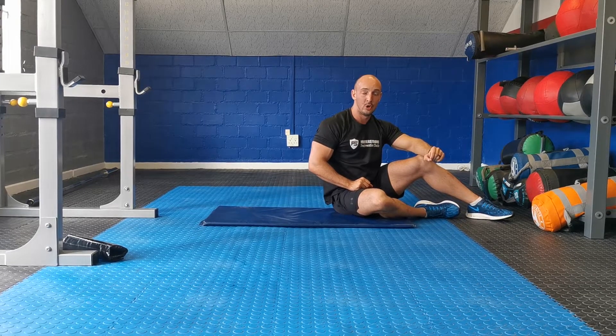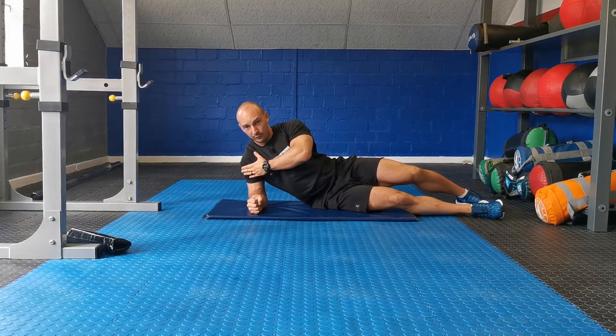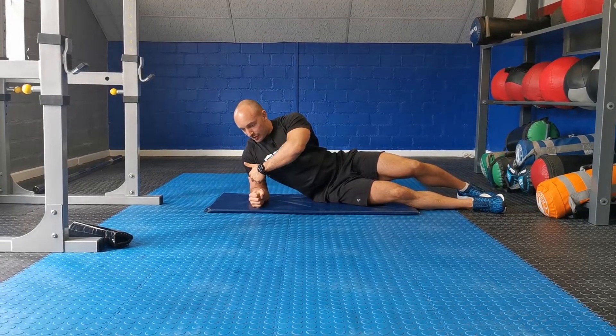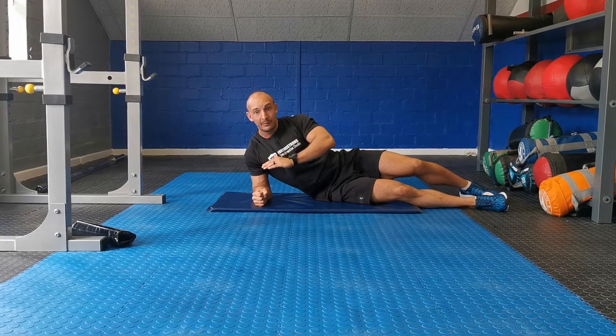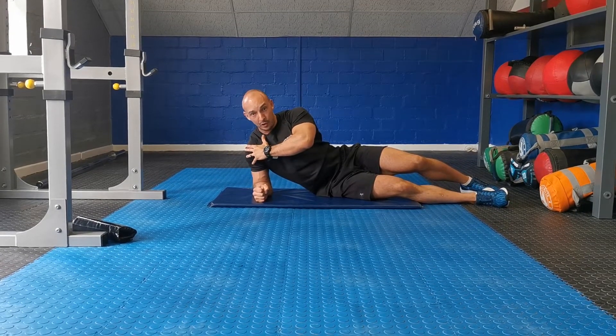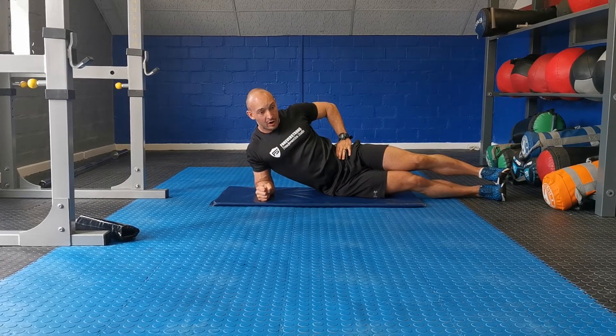Side plank knee to elbow. Get sorted with your forearms on the floor. Make sure your elbow is slightly tucked in beneath the shoulder, because as soon as you pop up the hips, you're going to want your elbow beneath the shoulder. Place your feet on each other. Hands on the hip.